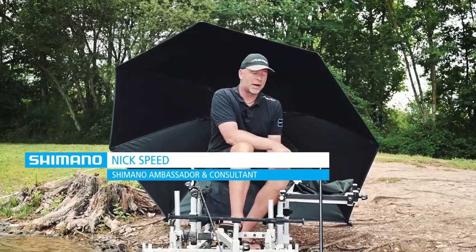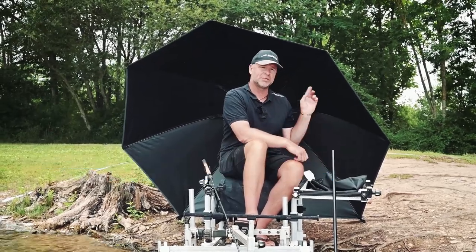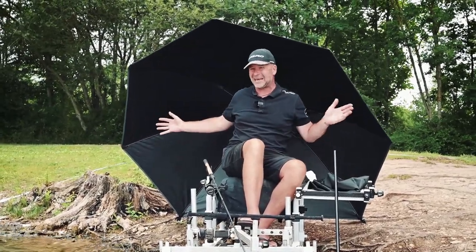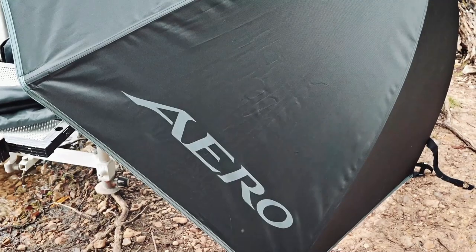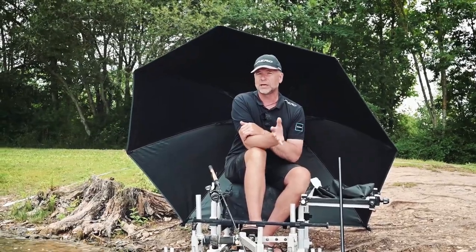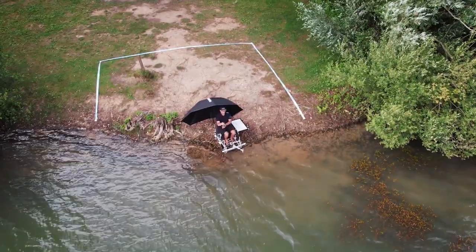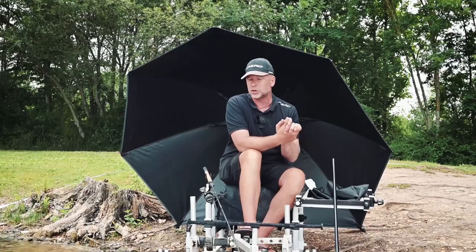Hi, I'm Nick Speed from Shimano and I want to talk to you about a brand new product within the aero range - a brand new aero umbrella. It's absolutely brilliant. It's got a 50-inch spread, so that allows you to get all your luggage behind, nice and protected. As we all know, when it comes to being on the bankside, being comfortable is the most important aspect of your fishing, regardless of whether it's summer or winter. You want a brolly to protect you from all the elements - the cold winds, the snow, really cold weather.